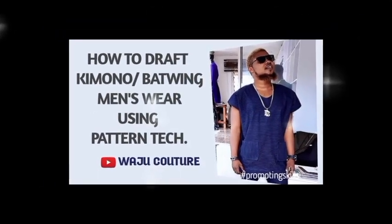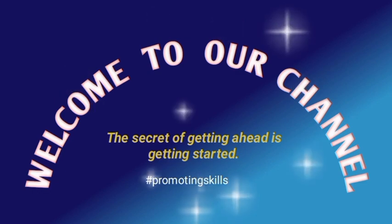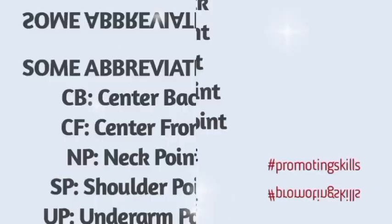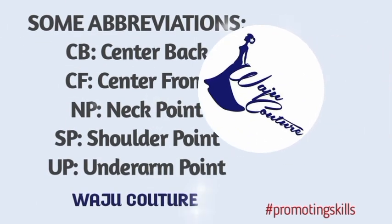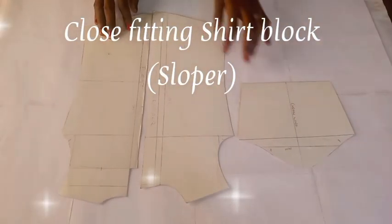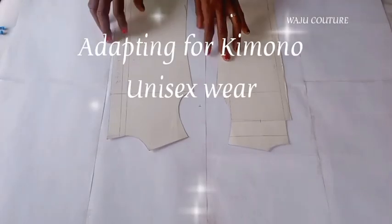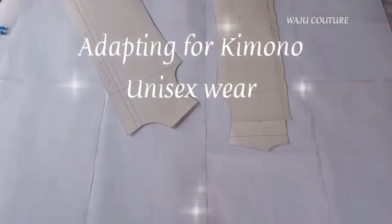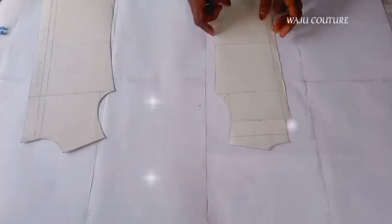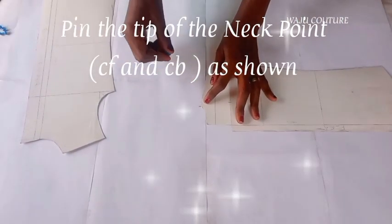Hello fans, happy weekend to you! Thank you for your love and support. This week's tutorial is based on unisex outfits — talking about kimono and bathrobe. Without wasting too much time, let's join the class. This tutorial is based on men's outfits — kimono or bathrobe — but females can as well wear this outfit, that is why I call it unisex.